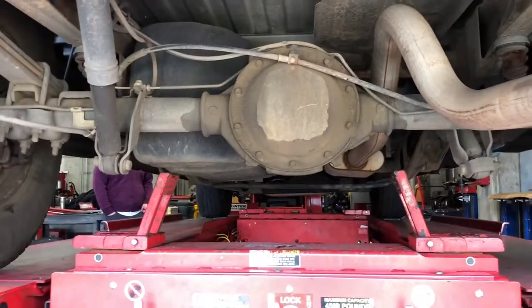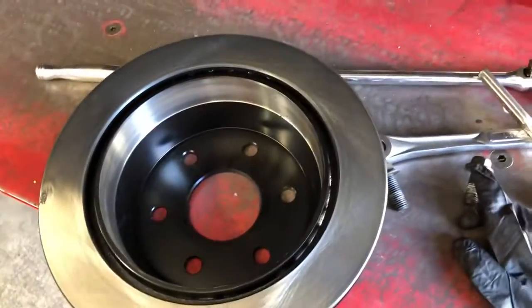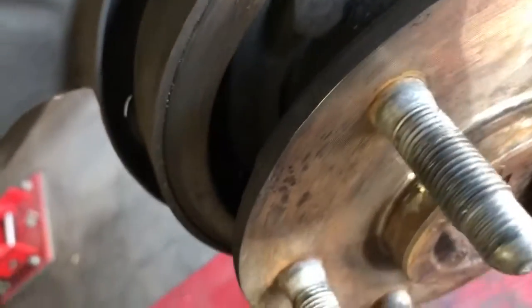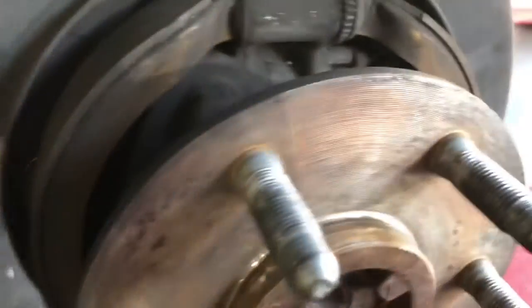We got the lift points up. What we're gonna do is take off the rim first. We took the rotor out — Jesus Christ, this thing nearly tried to kill me. Anyways guys, we got the rotor out. We're gonna find a safe spot to put it in a bit.